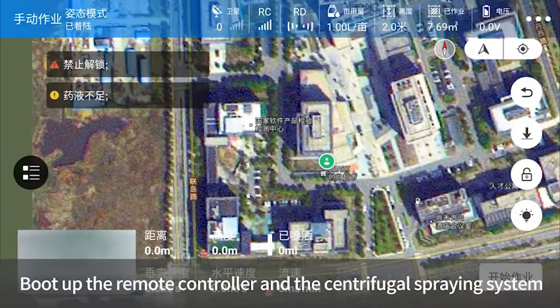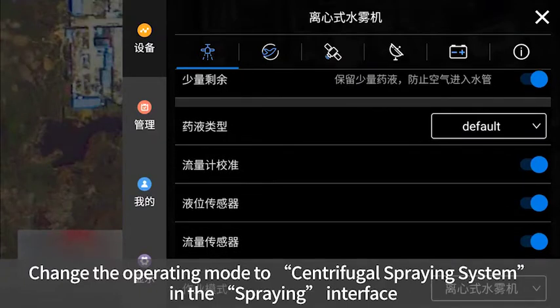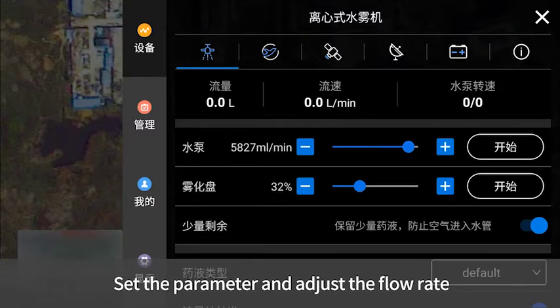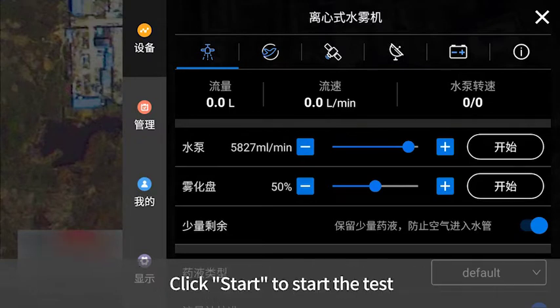Boot up the remote controller and the centrifugal spraying system. In the Agriculture Assistant app, click the extension bar and change the operation mode to centrifugal spraying system in the spraying interface. Set the parameters and adjust the flow rate. When setting the atomizer, note that at the same flow rate, the higher the speed, the smaller the droplet diameter. Click Start to begin the test.